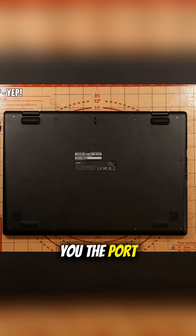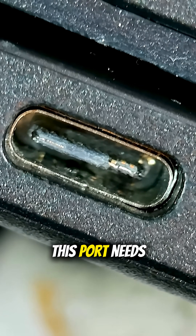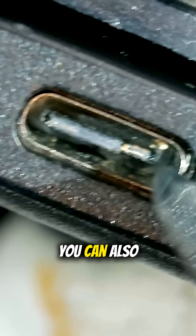Let me show you the port itself first. We can clearly see that this port needs replacing. You can also see that there's a pin over here — it's just gone. I don't know where that's gone.